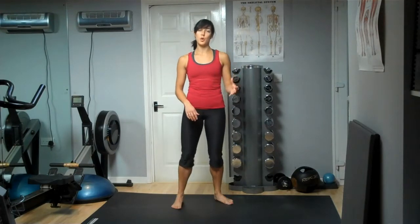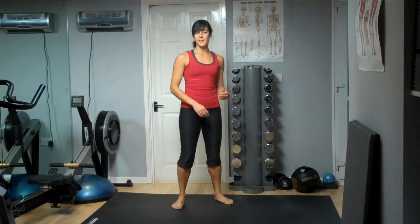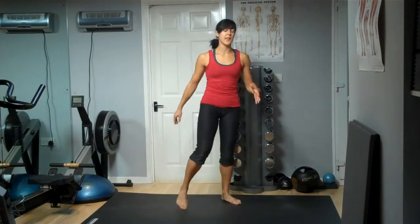Today I'm going to show you the jumping lunge. This is a progression from your normal lunges and something you can try if you're looking to take it up to the next level if you're quite advanced. Good technique is required here, so make sure you're really confident with your standard lunge before you move up to these.